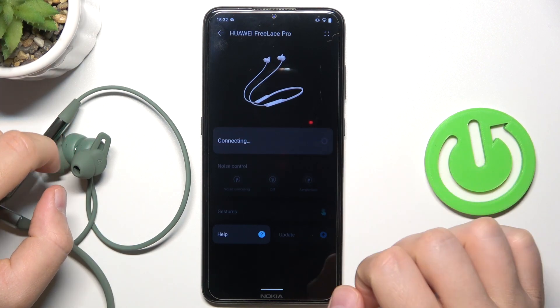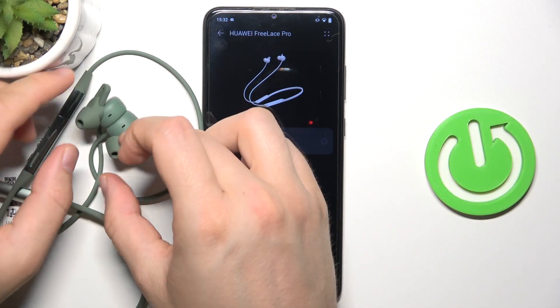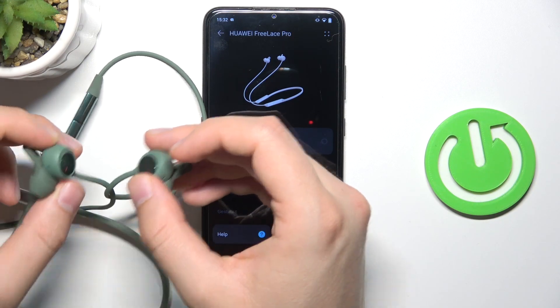Right now, you have to just click connect and also unplug the left and the right earphone.